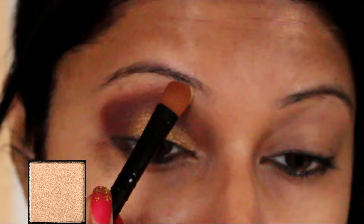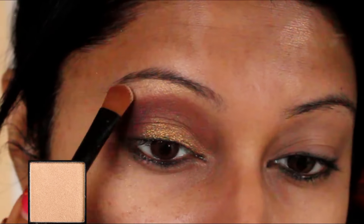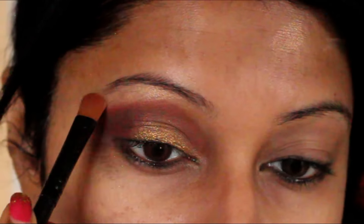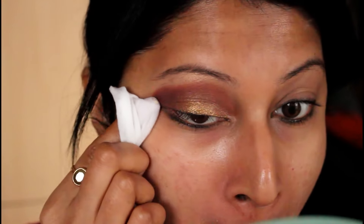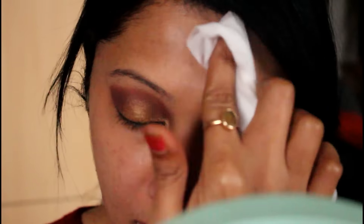Now I'm using the shimmery shade called Moon Dust and applying that on my brow bone — it is really beautiful. This one can be used as a highlighter as well. I'm impressed, really. Now I'm just cleaning all the fallout that just took place.